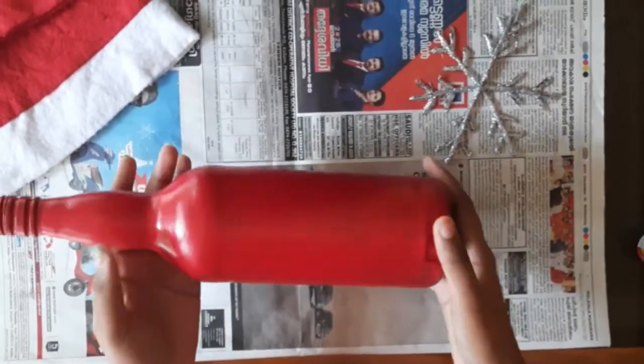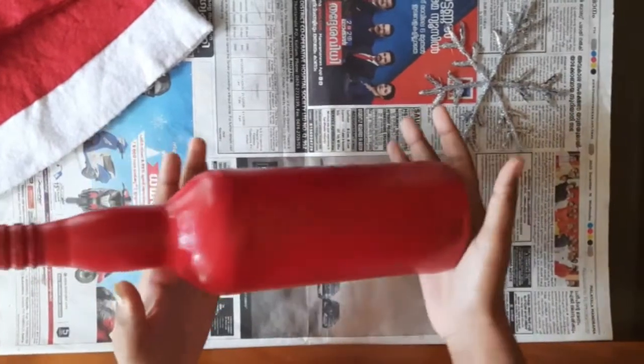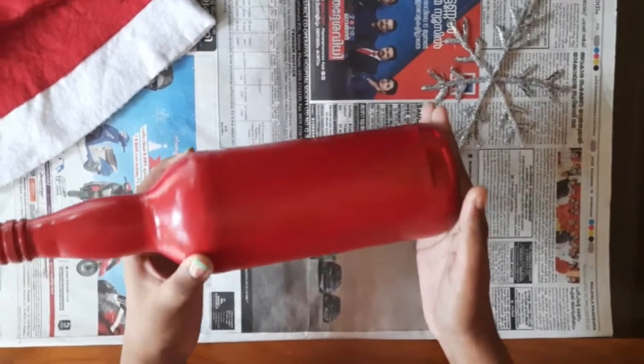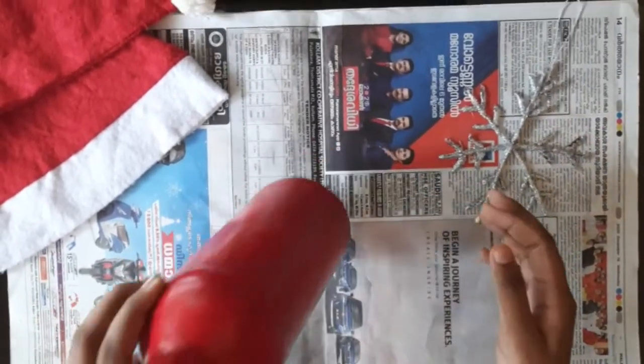First, I took a clean bottle and already applied three coats of red color acrylic paint, and now it is completely dry. I haven't applied any base coat — I was just directly applying three coats of red color acrylic paint.